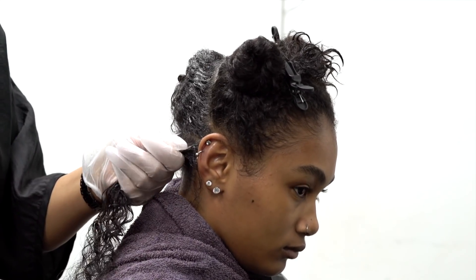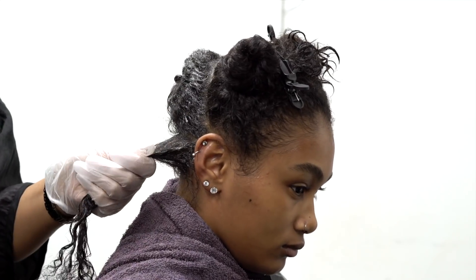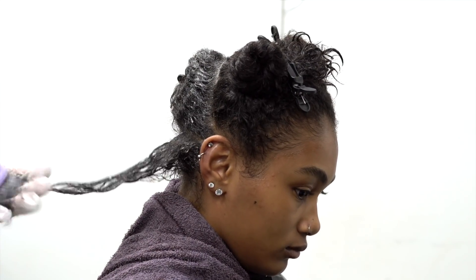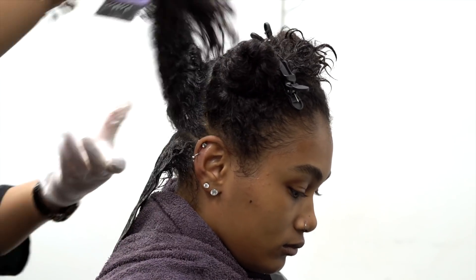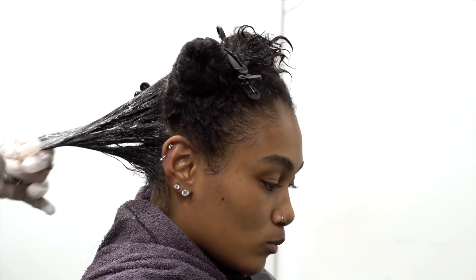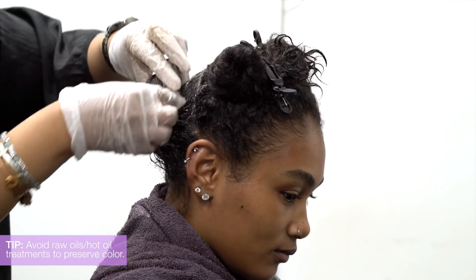Because I did color fill before the full permanent color, we won't have to worry about seeing spots of red after processing. As she washes weekly, the tone will hold better and longer. When the ends begin to show through at some point in the future, it can be touched up with ion's jet black demi permanent.